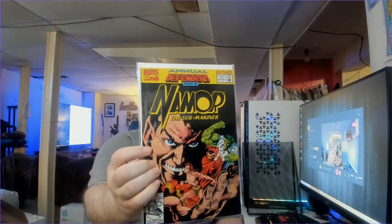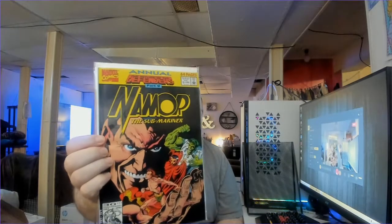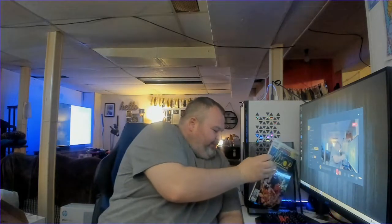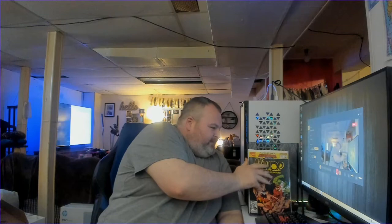First book we got is Namor the Submariner Annual Number 2 — nice cover on that. It's the Return of the Defenders Part 2. I really like that cover. I don't have a lot of Namor comics, but I believe I should probably start investing in them because I think eventually he's going to be in the MCU.